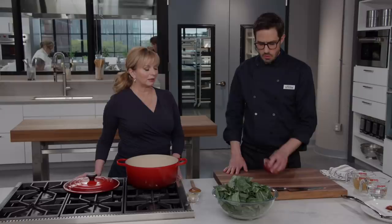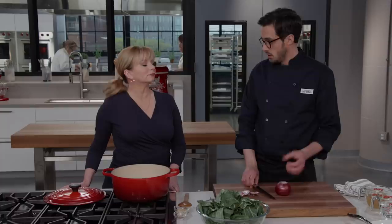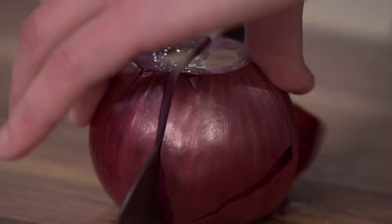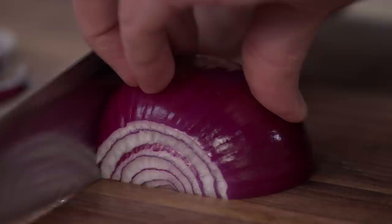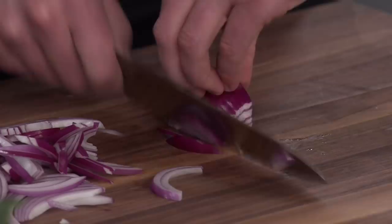Our next big flavor element is onion. We're going to use a red onion, which is a little bit sweeter — I really like it here, and it's also kind of pretty in the final dish. We'll trim the ends and cut this pole to pole, meaning along the grain. That way the onion holds together a little bit better during the long cook time — going across the grain would make it melt in, which would also be fine, but it's nice to have more onion presence. We want a nice flat surface, a bear claw grip, cutting about quarter-inch thick.